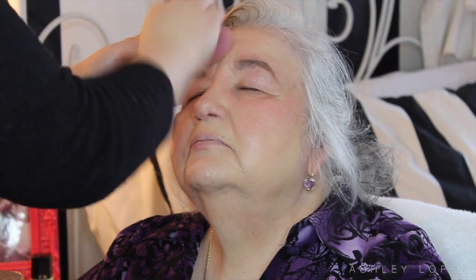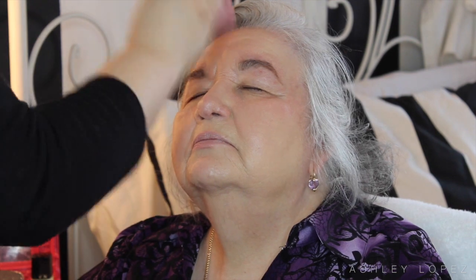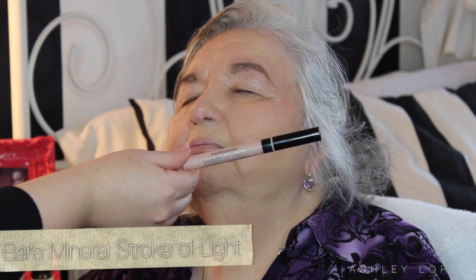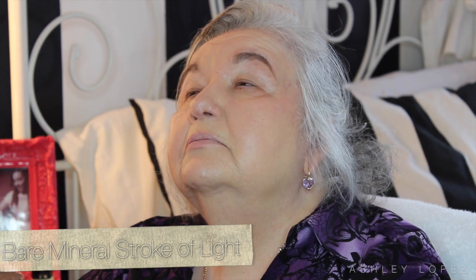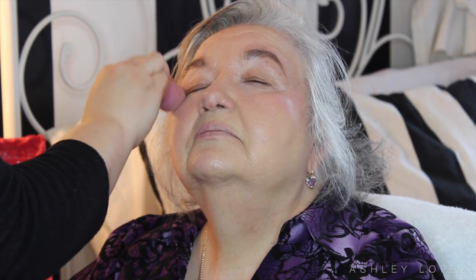I'm going in with that duo fiber brush and blending it all out. You definitely want to make sure you blend it out very well, so I went in with a beauty blender just to make sure there were no streaks or patches — the beauty blender is awesome at ensuring your makeup is blended out perfectly. Then I went in with the Bare Minerals Stroke of Light Eye Brightener as her concealer, because you really want to brighten under the eyes. Older women tend to have fine lines and a little darkness there, and this is a very lightweight, creamy product that doesn't add any cakiness. I blended it all out with the beauty blender for a flawless finish.